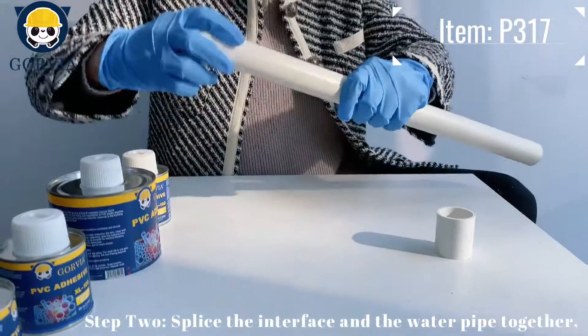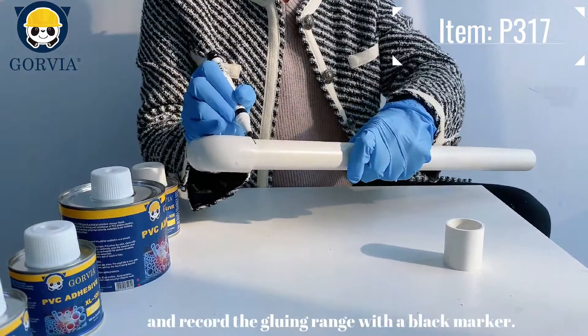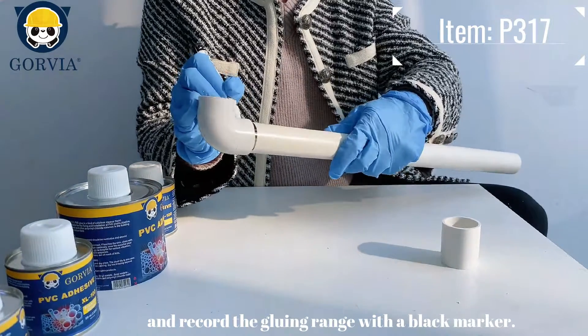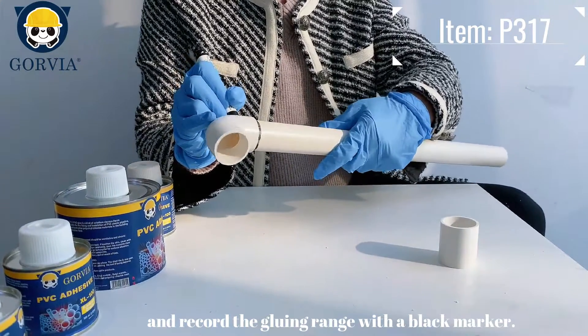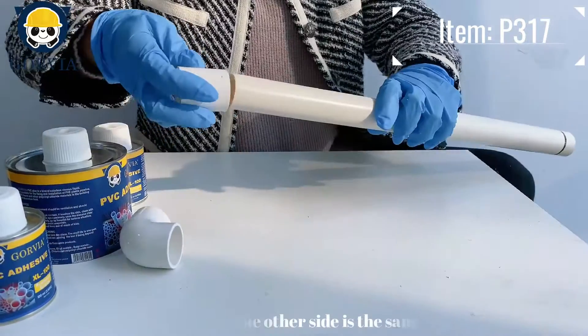Step 2: splice the interface and the water pipe together and record the gluing range with a black marker. The other side is the same.